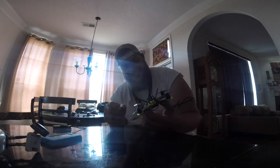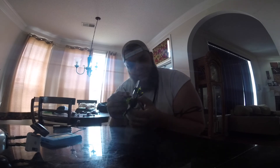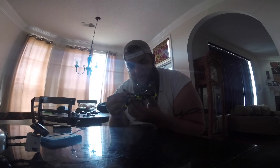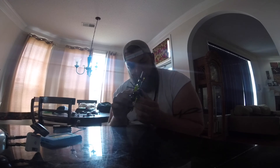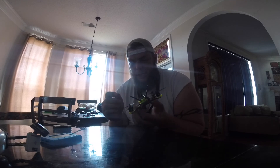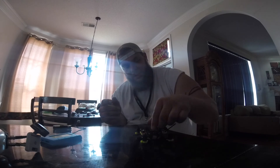Look at this little thing — CB122, 1105 6000kV motors, HGL-RC is the name. Runcam Micro, XM Plus, BTX03 — it's got a beeper. It's tiny.